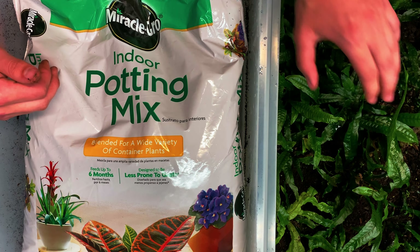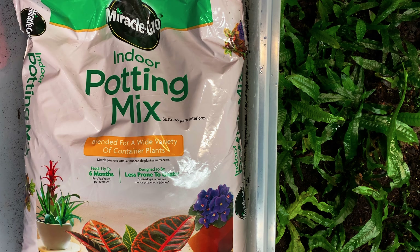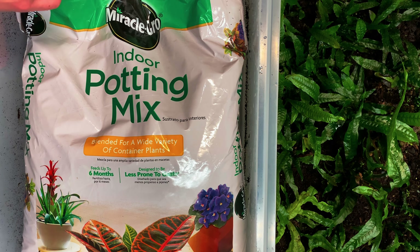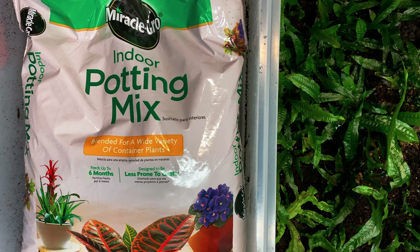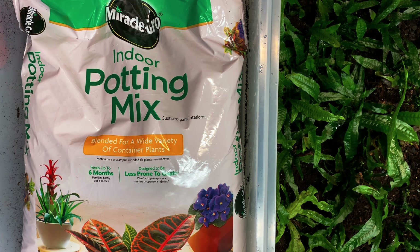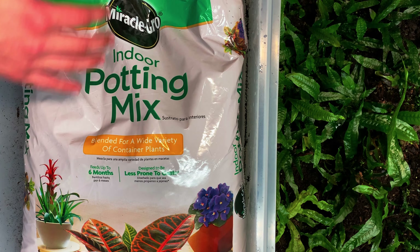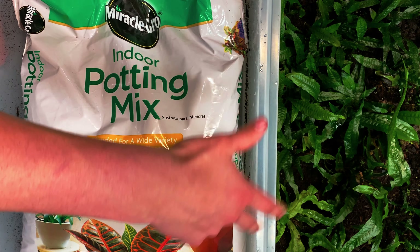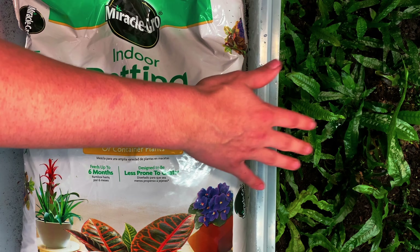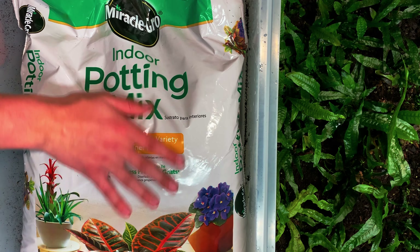You can use normal potting mix, Miracle-Gro. But do not use a gardening mix because the gardening mix is not good for holding water, and it's going to grow mold super fast because there's way too much nutrients in there. The java ferns just are not absorbing those nutrients quickly enough.